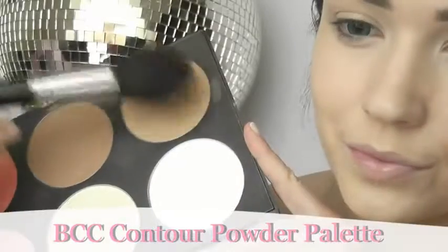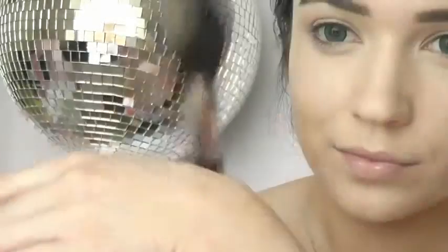Add a touch of bronzer to the outer edge of the face. Try doing the three stroke rule if you're a bit confused, which goes forehead to cheek and then jaw. This is the easiest way to define your face.